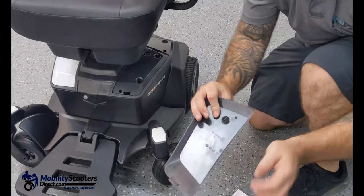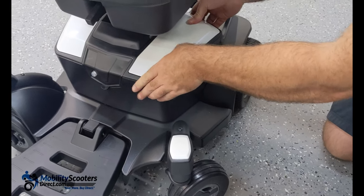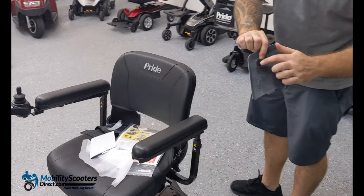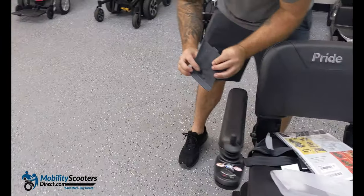Repeat for the left and right side on the battery box, then you have two more panels using the same concept — a little tab in the front and some velcro on the back. Slide in the tab first, then push down firmly on the back where the velcro is for both the right and left sides. And just like that your panels are inserted and installed.